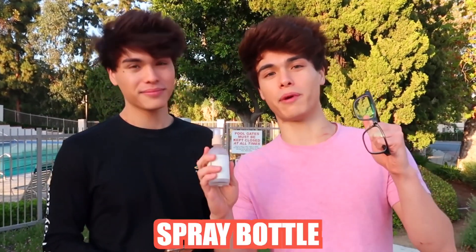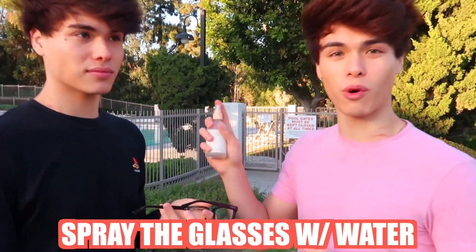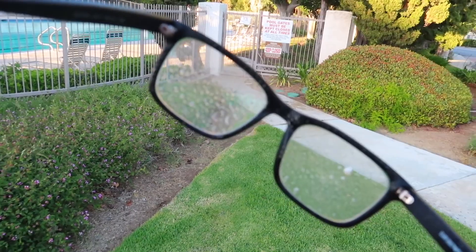For this hack, all you need are some glasses and a spray bottle. It looks like you spray the glasses with water and then bring your phone to where the water is, and it should create a really cool filter effect. Yeah, that's really cool - let's try it out. First step is spray the glasses with water. You want to spray both of the frames and that should be good.